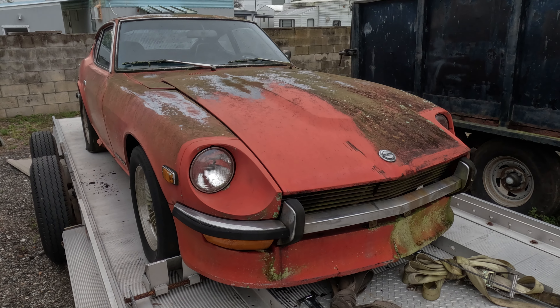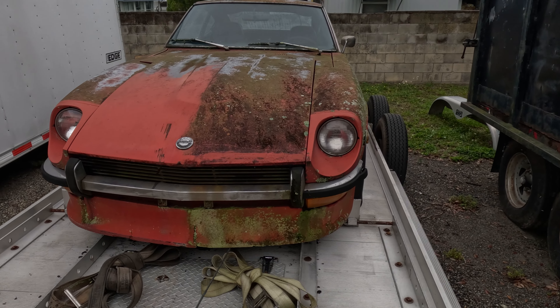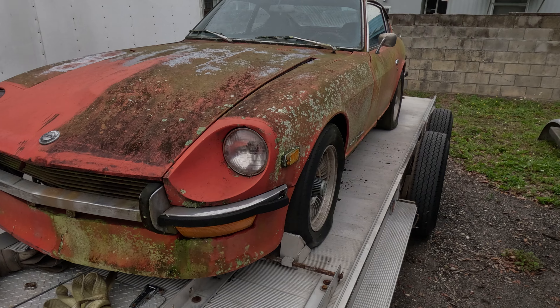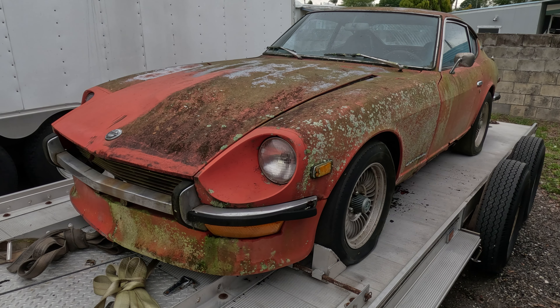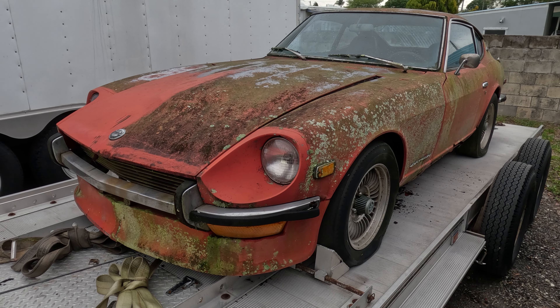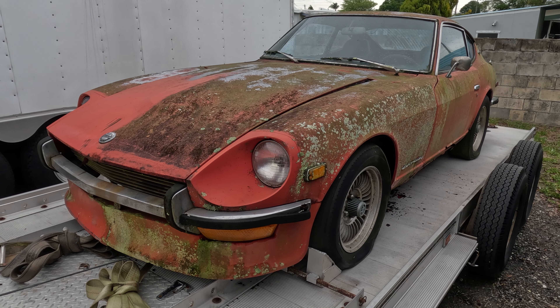I might do a little side-by-side comparison in the next video just to show some differences. But overall it was definitely worth the drive. Definitely an interesting car.